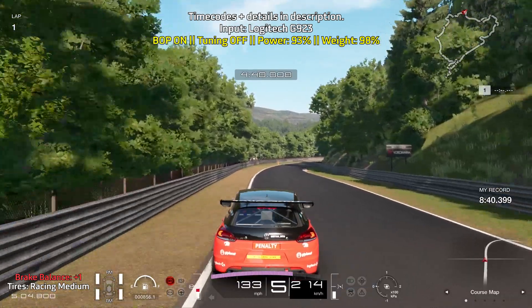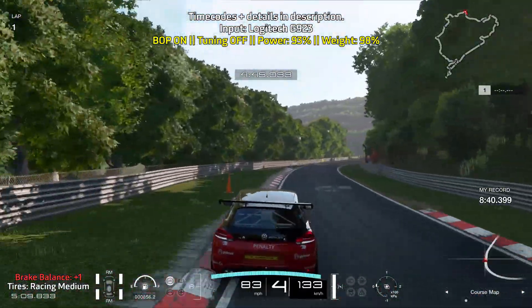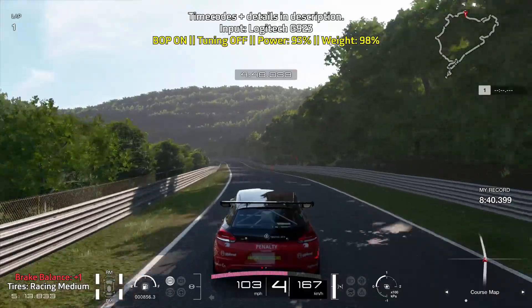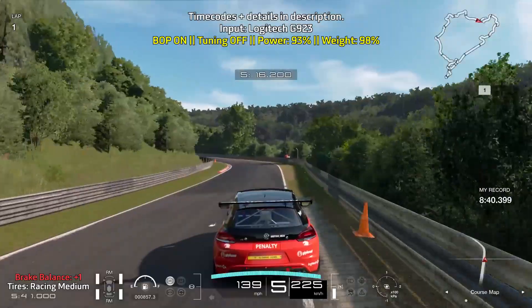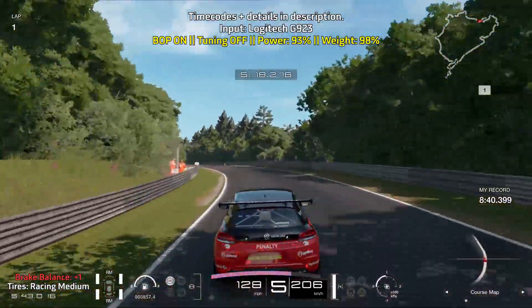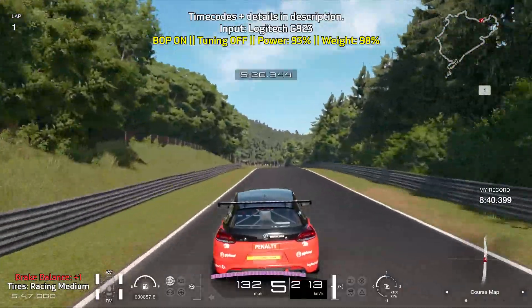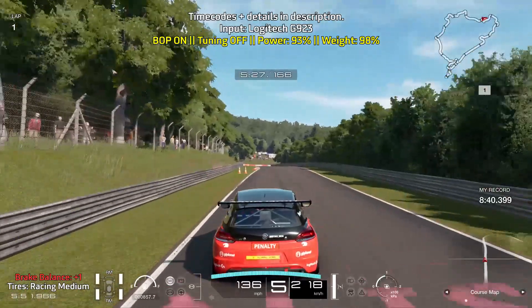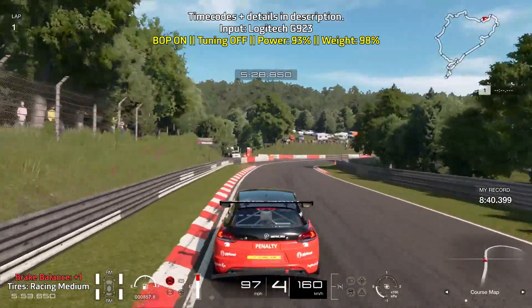Brake hard for a short moment. Slowly ease off of the brakes as you turn in and carefully get on the throttle. Lift off of the throttle as you make this left turn and then take another breather as you take this right turn flat out, then brake before the curb on the left starts. You will be braking hard for a short while and carefully ease off of the brakes as you turn in.